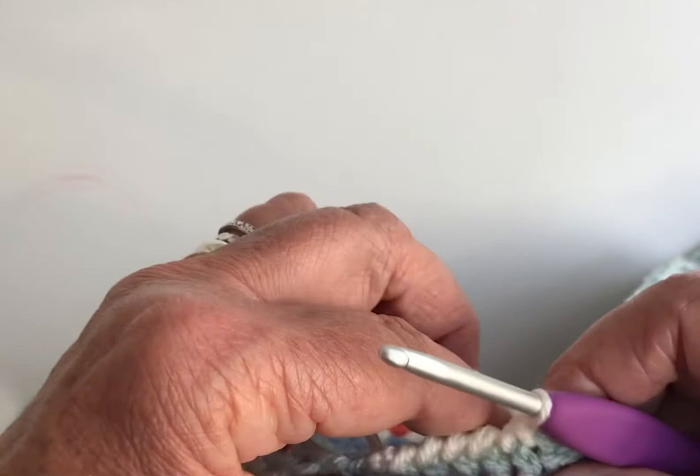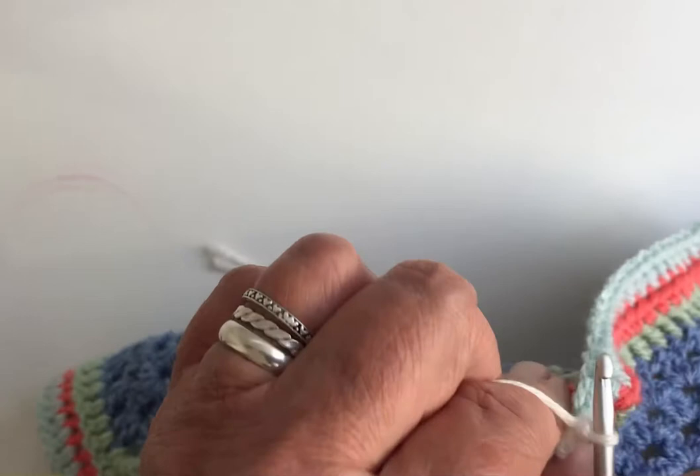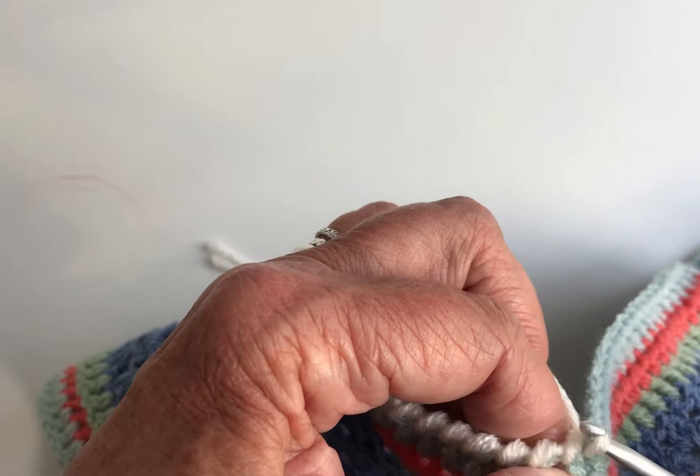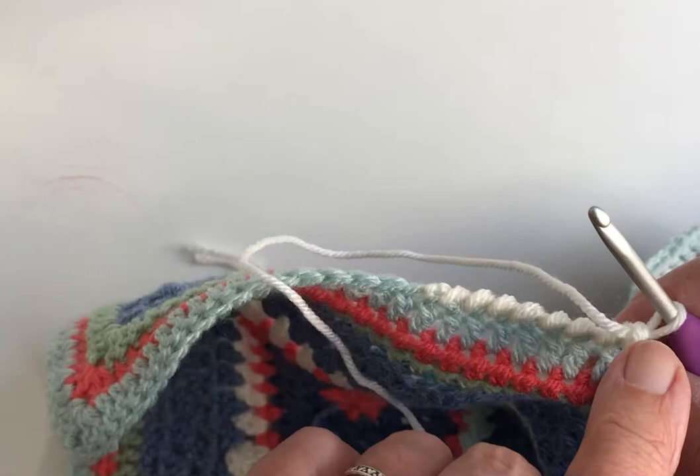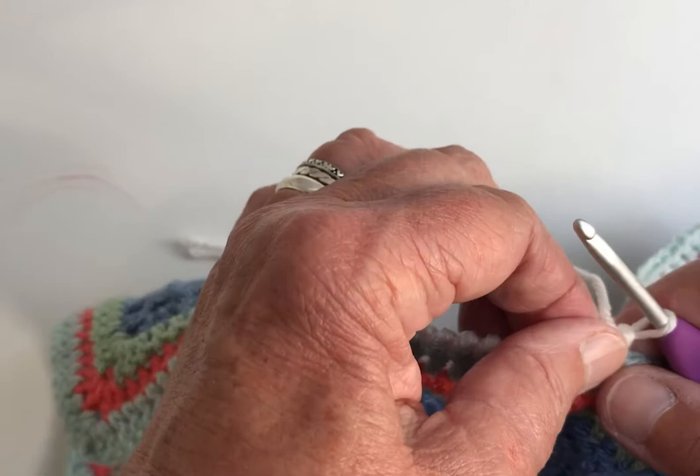It's really nice and firm, so it creates a really pretty, neat edge to a blanket. When you get to the corners, you would just do three crab stitches around the corner and continue. You're not making any chain stitches in the corner, and that is crab stitch.